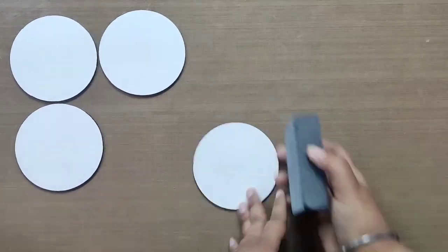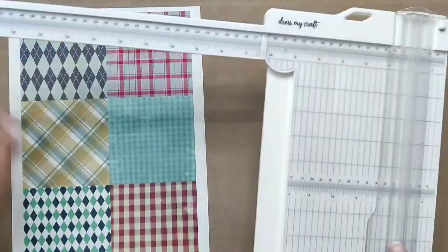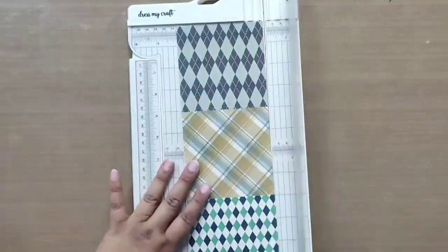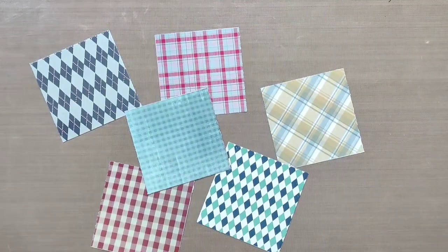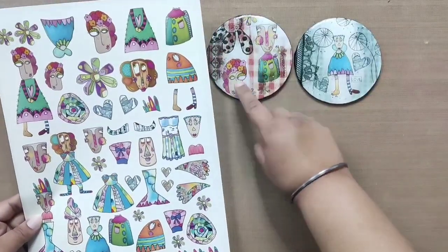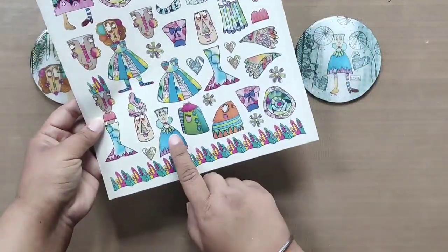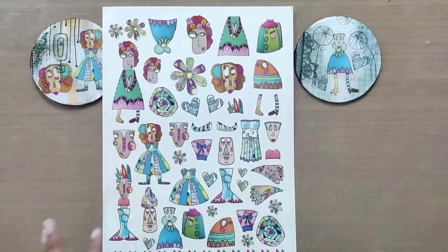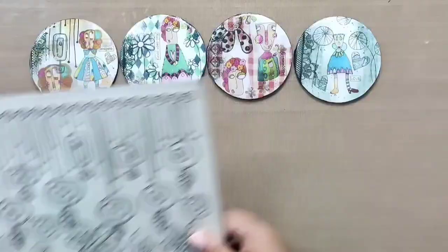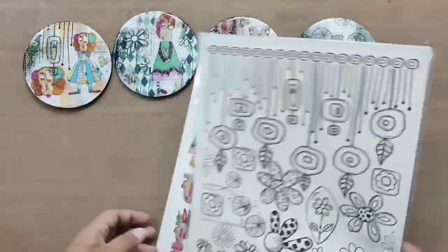Moving forward, take the Plate Tiles #1 transfer and a paper trimmer to cut and separate all the square tiles. Pick any four designs as per your liking. Next, take the Beautiful Faces transfer and take out the elements we are pointing out, or pick as per your liking. From the Lace Collection #2 transfer, pick any four different laces. From the My Doodling transfer, take the following designs, and lastly pick any four small sentiments from the Sentiment transfer.